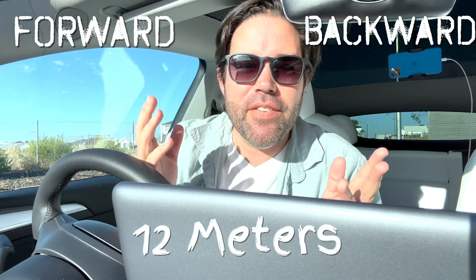Today's video is about Tesla Summon, a software feature you can download from Tesla which enables your vehicle to be controlled remotely. You can move it forward and backward up to 12 meters and even have it come to you. We're going to look at how the feature works and whether it's actually useful. Let's find out.